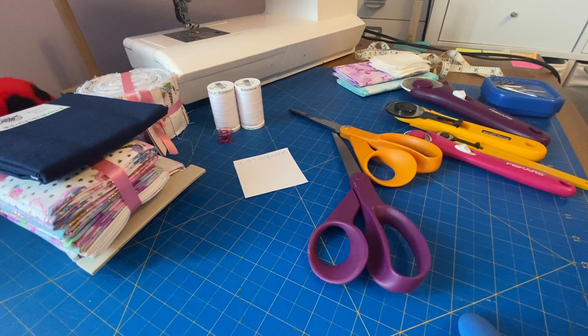You're also going to want a ruler or some other measuring tool for cutting fabric so that you can measure it accurately, especially for quilting. One of the most common ways to cut squares and different shapes for quilting is with quilting grid rulers.